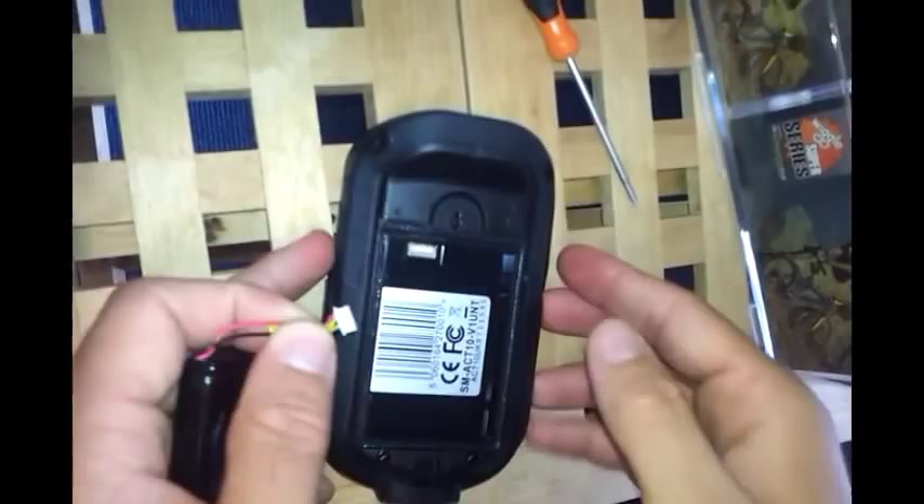What you need to do is insert the white connector into the back of the Active 10 where the pins are, and just push straight down. That will allow the battery to hang if it's in place correctly.